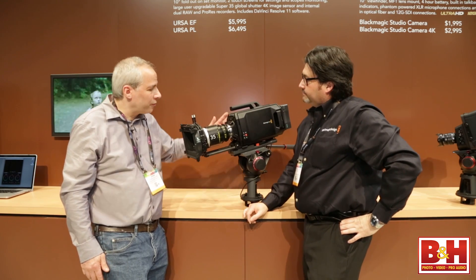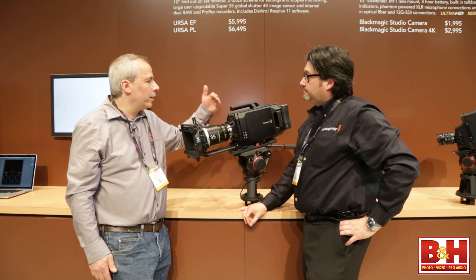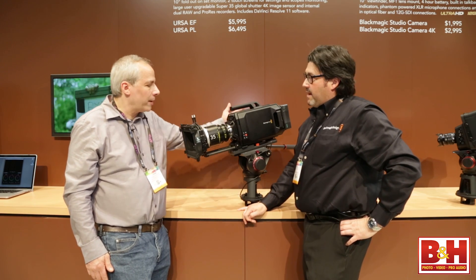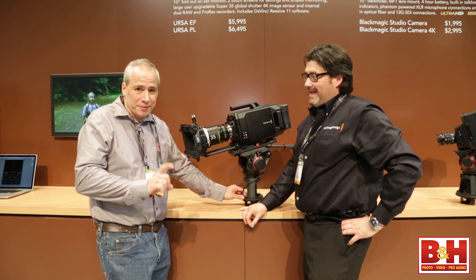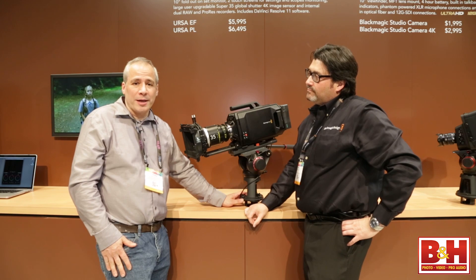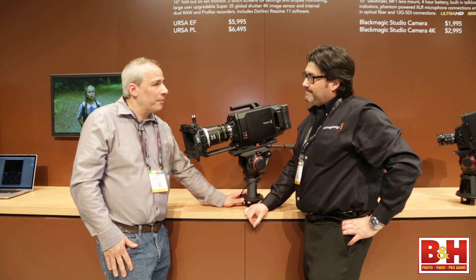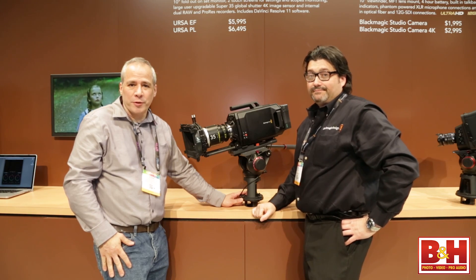That works really well. So what is the frame rate right now? This will go up to 60p, and we can record that internally on the CFast cards. Very impressive camera from Blackmagic — it's the URSA. Bob, thanks for spending time with us. Thanks for having us. For B&H Photo, I'm Steve at NAB 2014.